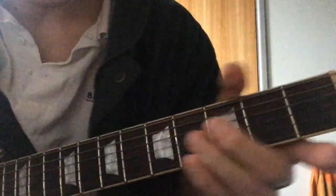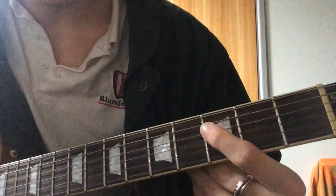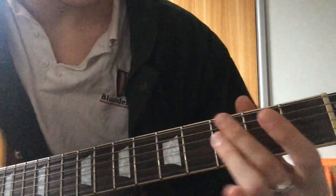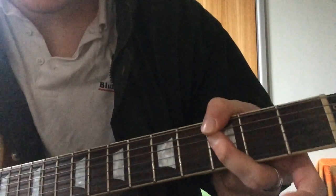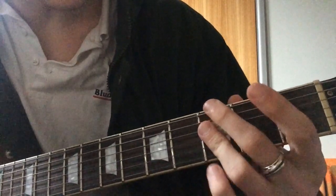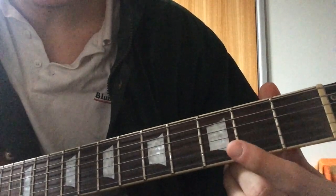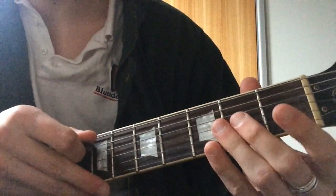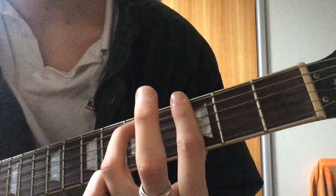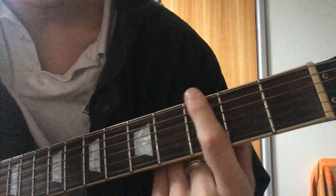Basically for the verse, you've got a Gm7. You can do it with your thumb, or you can do your middle finger, making sure to bar - to mute the A string, so you can't hear it.